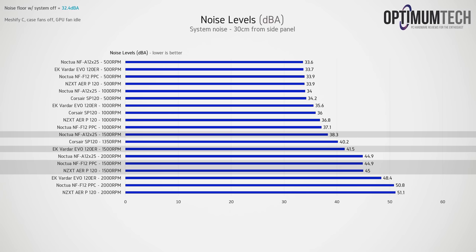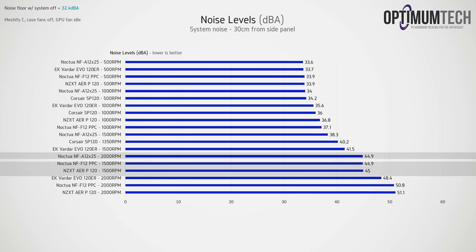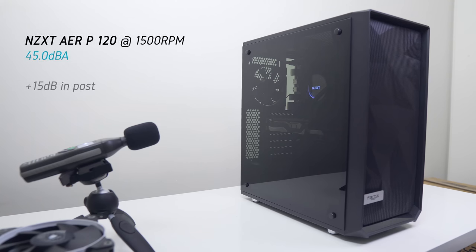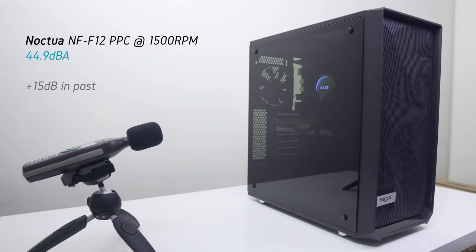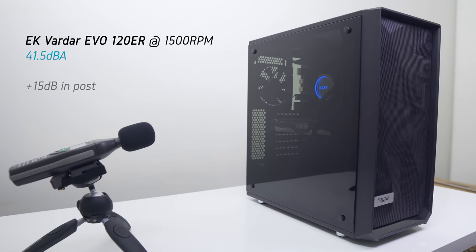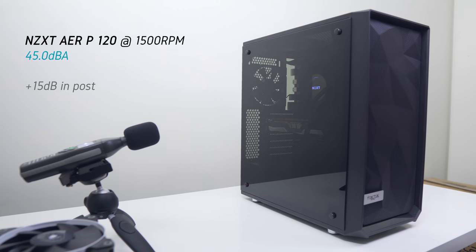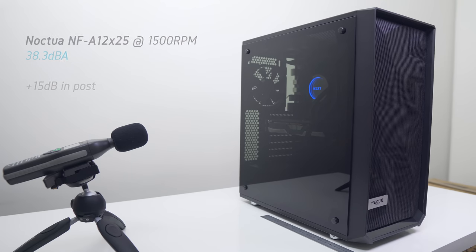At 1500 RPM, the EK Vardars are a little noisier, but the NF-F12 and NZXT AirP 120 jump to around 45 dB(A). It took the NF-A12 running at 2000 RPM to match those noise levels. At 2000 RPM, both the NF-F12 and stock NZXT AirP 120 radiator fans sounded like jet engines above 50 dB(A), whereas the NF-A12 was far more tolerable. Here's a quick sound test of the fans at 1500 RPM.